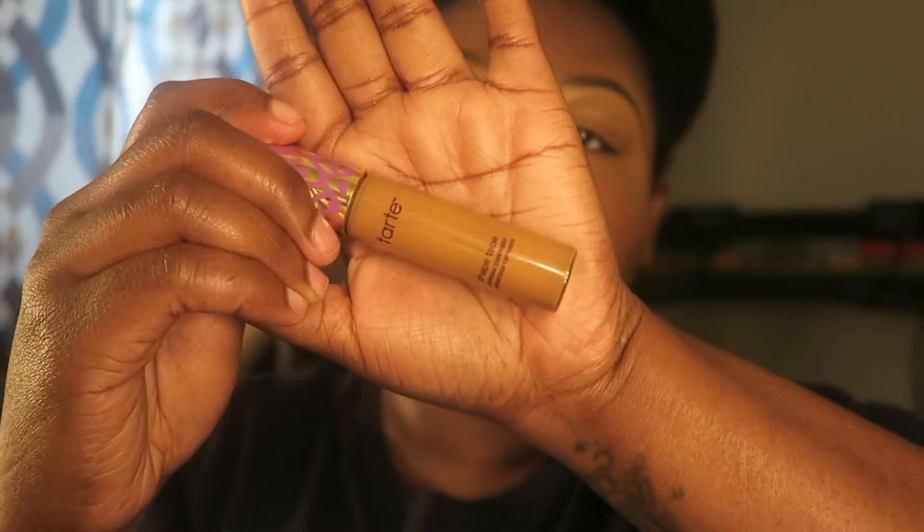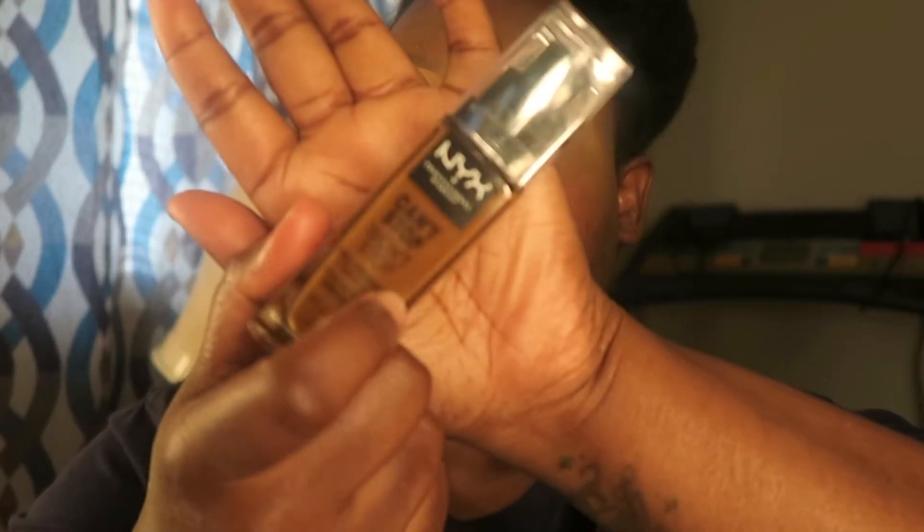I do my eyebrows and then I do my base, which is the Tarte concealer color, and then I also use foundation that's my skin color on top. I did one eye off camera to see how it was going to go, and it went really well, so let's get into everything I did.